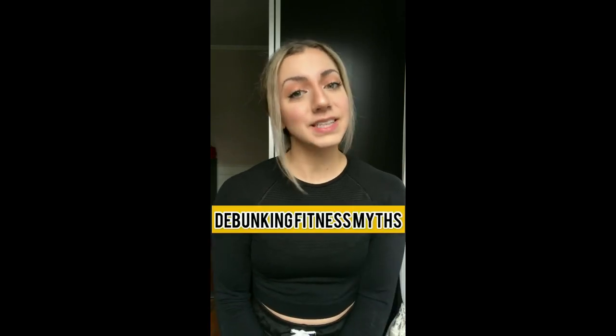No amount of glute activation exercises with your favorite booty band is going to give you that dream booty that you want. There, I said it. With that, I welcome you to the very first episode of debunking fitness myths.